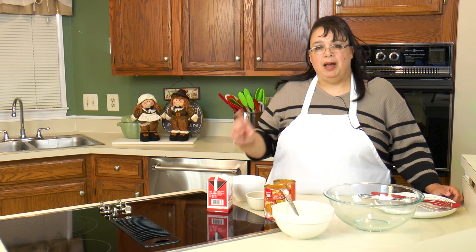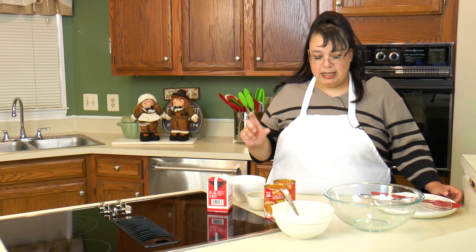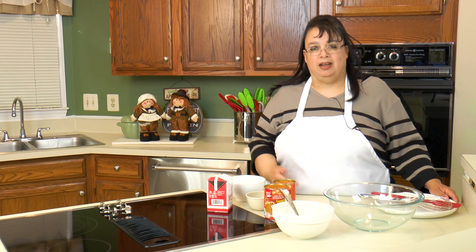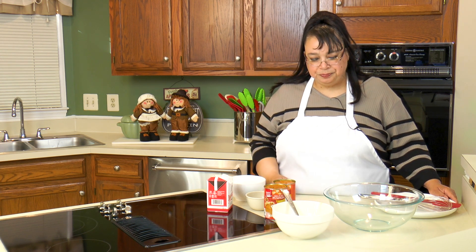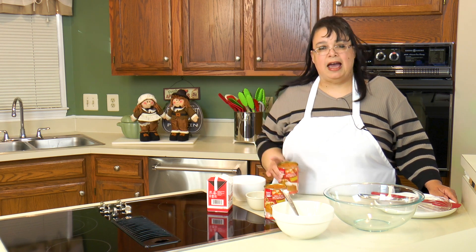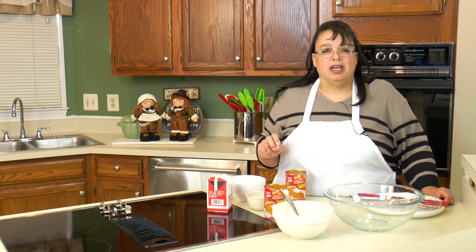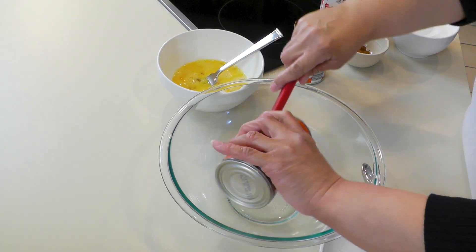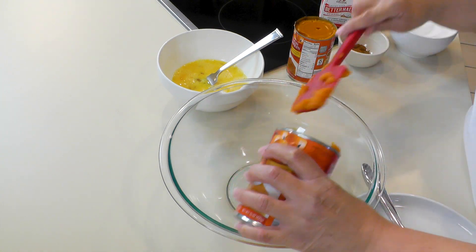If you're using a store-bought crust, you'll just want to do a single batch of this filling. My pie dish is so deep that I need a double batch, and I'm using two cans of pumpkin — I can't use just a partial can. If you're using a basic pie crust from the refrigerator or freezer section, just use one can. For dairy-free, make sure you get an all-shortening crust.